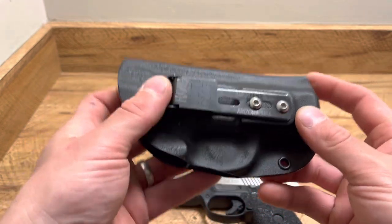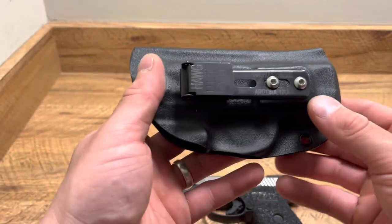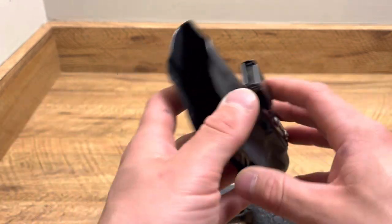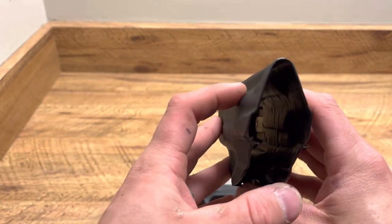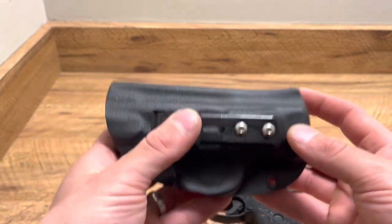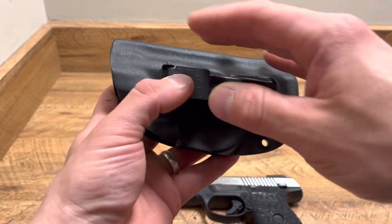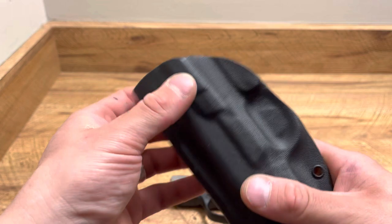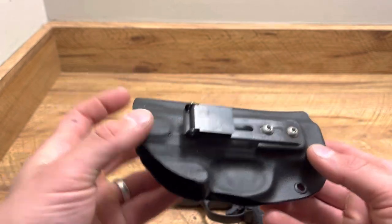Things I like about this holster so far: this one is specifically for my Ruger SR9C. I also have another that I use with my FN503 quite frequently. It uses a very thin kydex that's still very strong and durable, has great retention, and they don't give you any extra kydex or extra space that you don't need. They just give you what you need to carry safely and keep your firearm in its exact spot.